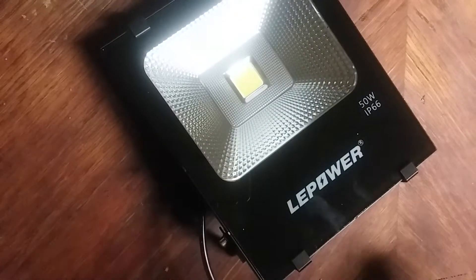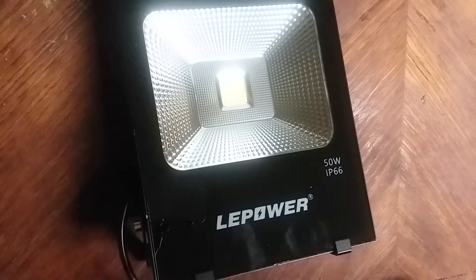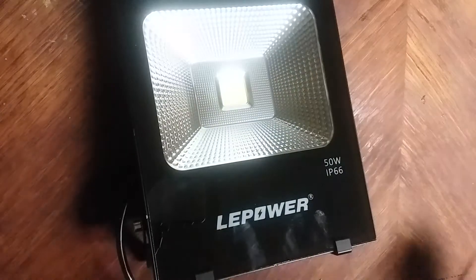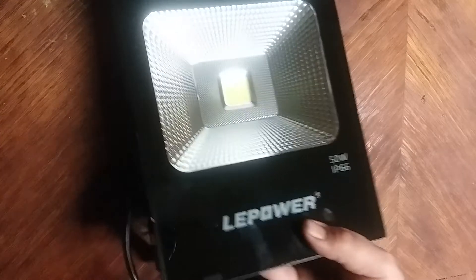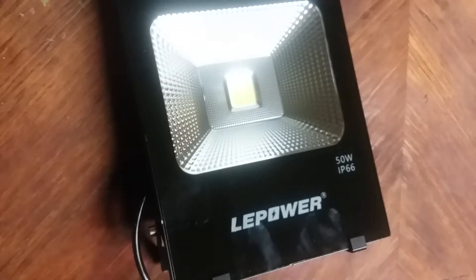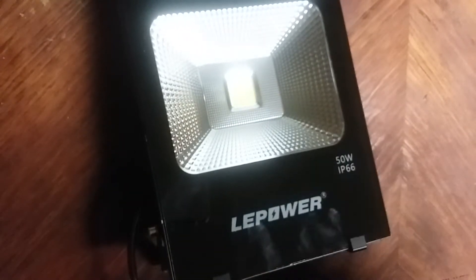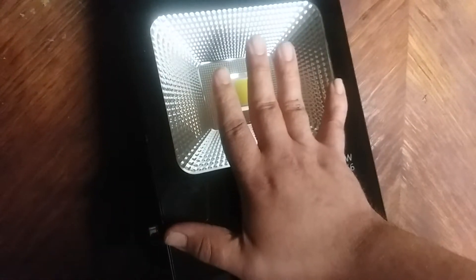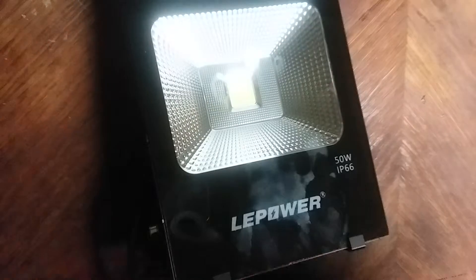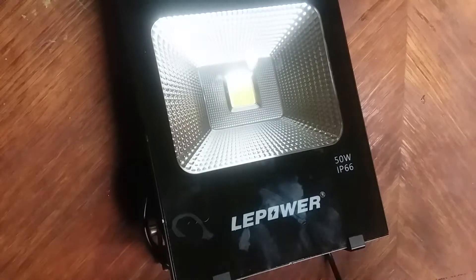Here's the light itself. Nice craftsmanship — I will give it that. It's really nicely made and it's pretty heavy. If you want to know how big this light actually is, here is my hand against it.